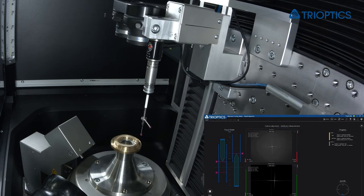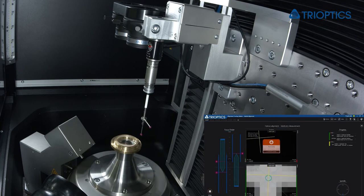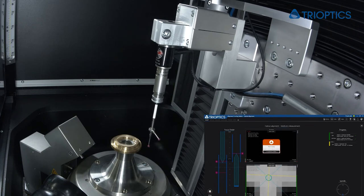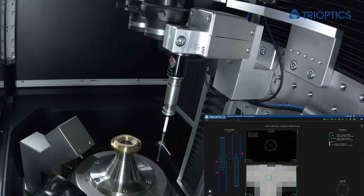First we will have a look at the bottom surface as well as the inner surface. After this measurement we will measure the top surface as well.